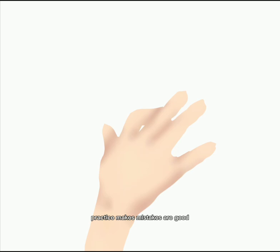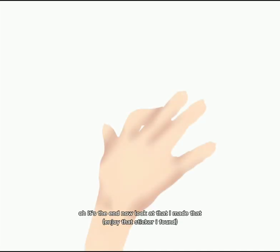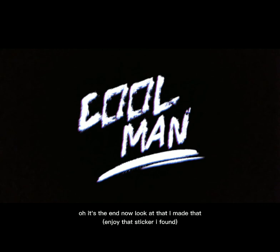Practice makes — mistakes are good, by Bob Ross. Whatever he said, I don't remember. I don't remember any quotes ever. I'm not good at remembering things at all. Oh, it's the end now. Look at that — I made that. Thank you for watching. Goodbye.